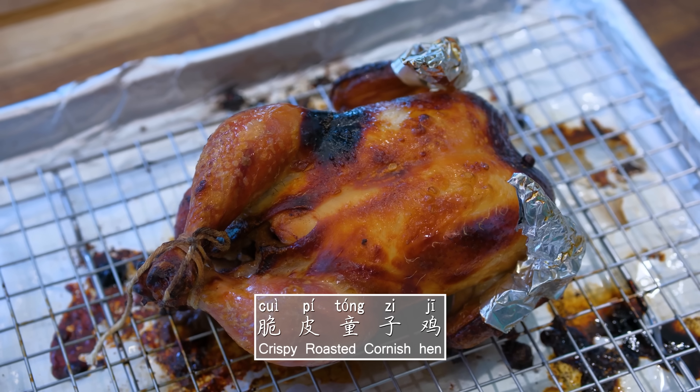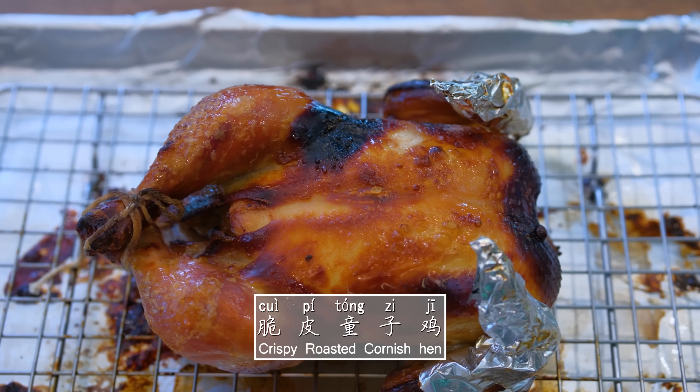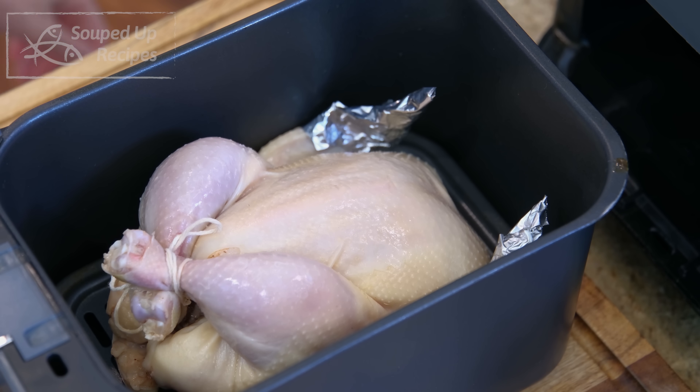Hi everyone, I'm Mandy. Welcome to Souped Up Recipes. Today we're making crispy roasted Cornish Hen. It's super easy — you just marinate the birds and roast them. You can do this in an oven or in an air fryer, and I include both methods in this video.